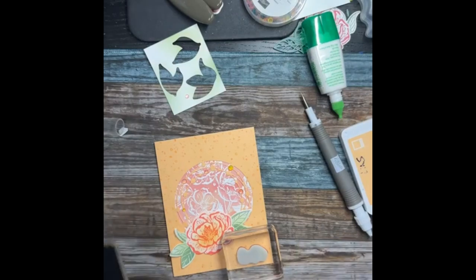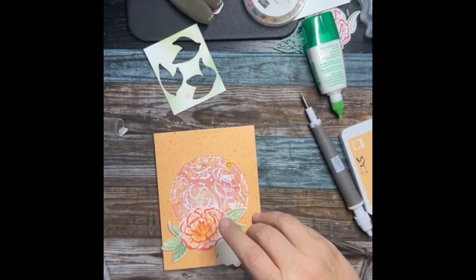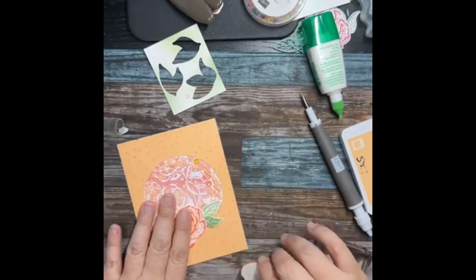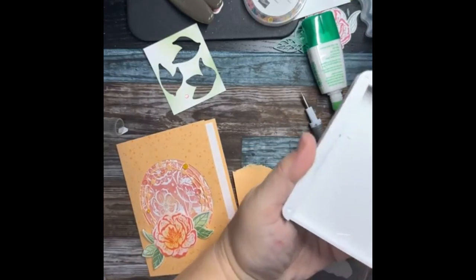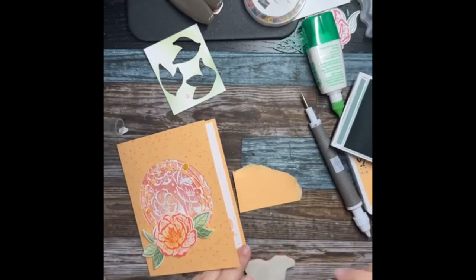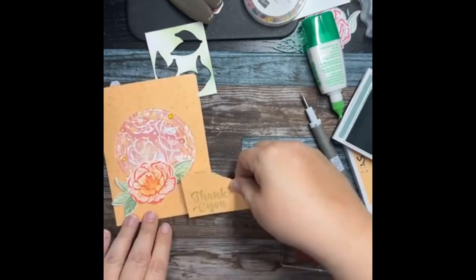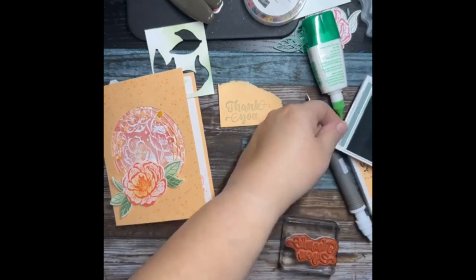Thanks for the thumbs up! I'm thinking 'hello' in Soft Succulent — very possible. Let me stamp it on a scrap piece first to see if we like it. I'll grab the reinker because the ink pad is dry. Look how fast it's sucking it in — that's how dry it was. After I do that, I take a block and squish the ink in, or a plastic spoon back works. Just remember to wipe that block off so you don't stick your hand in it.